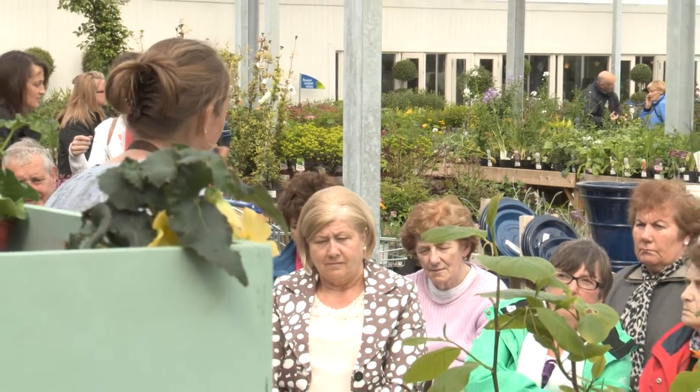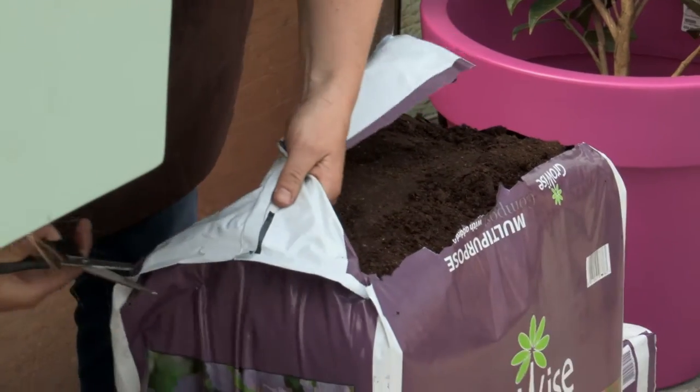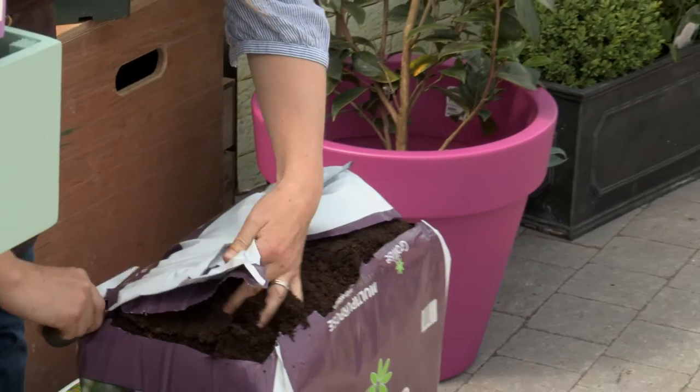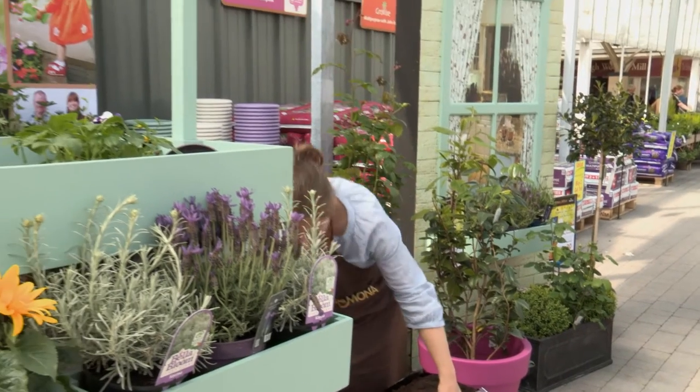I liked this one actually because it's already got the organic matter in it. You cut the top off it. I'm taking the top off my compost bag. You can support it on your patio so that it doesn't blow over.